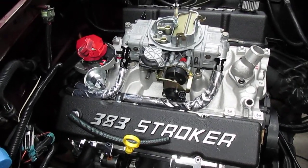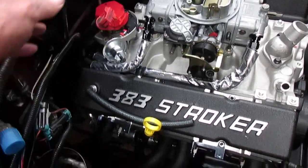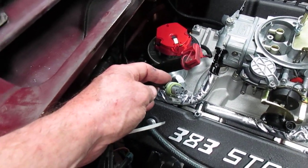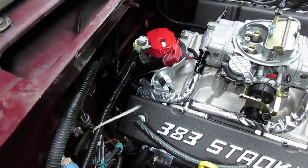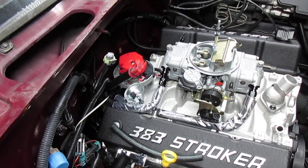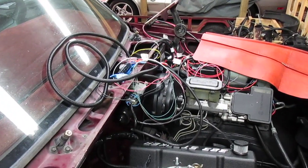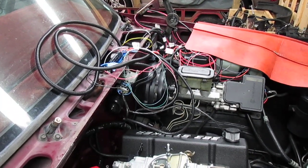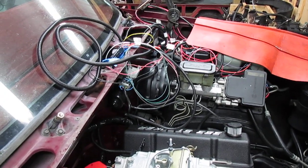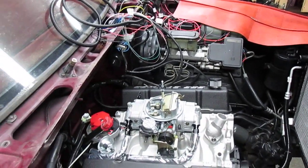I'm using the combination oil pressure switch and oil sender as the power source for my pump for safety. When the engine sees oil pressure, the fuel pump comes on — that's the backup system the TBI was using. In addition, there's a line going to the fuel pump relay, which I'll be using with a switch and an ignition feed as an emergency fuel pump in case something happens to the oil pressure switch.